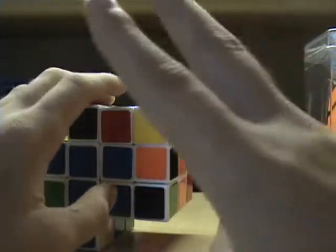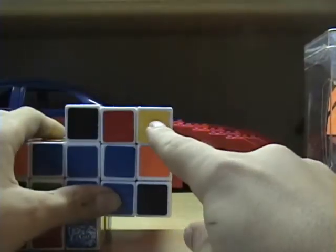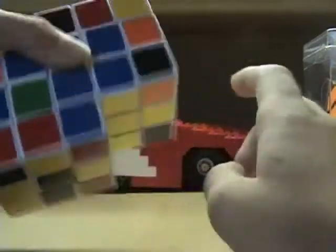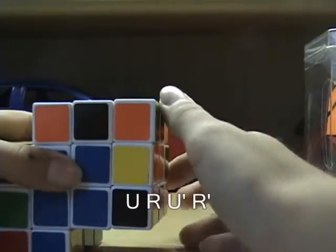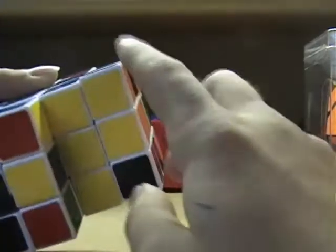There are three different cases. The first case is when the yellow, or this bottom color, is facing you. When it's facing you, you want to do U, R, U prime, R prime, and it should be there.